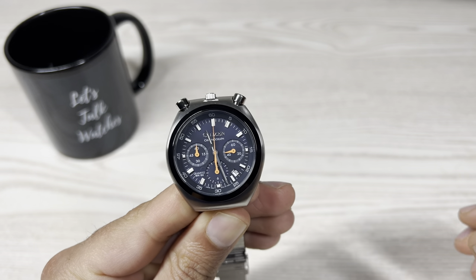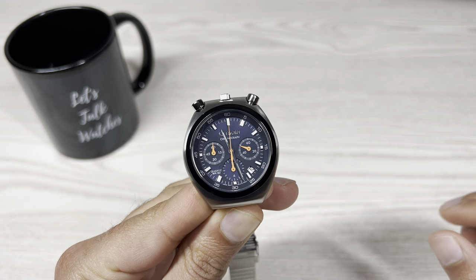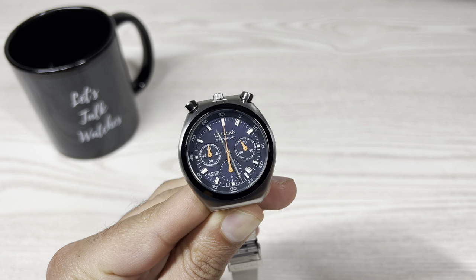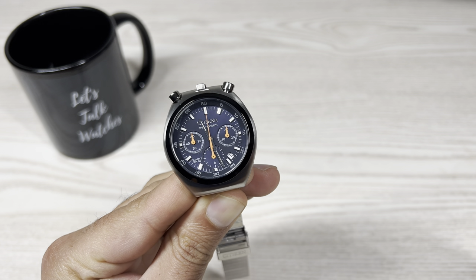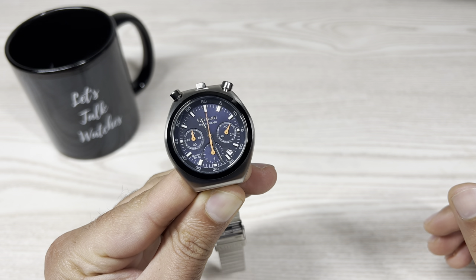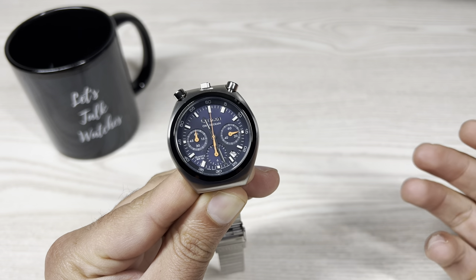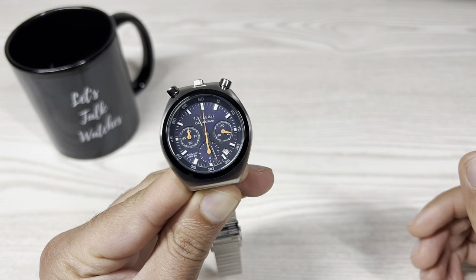Overall, the layout is nice and it's a nice watch, but in my opinion this is a half-hearted attempt from Citizen in reissuing this iconic watch. They could have done better, at least with the glass and the movement. If they didn't want to go automatic, they could at least have opted for a high-frequency quartz movement, but instead they went for an inexpensive basic quartz movement.